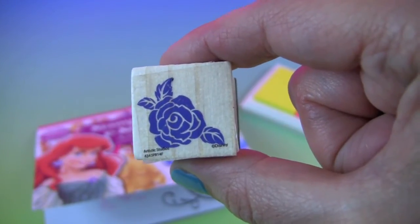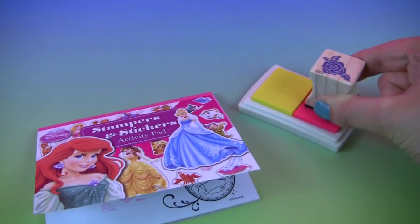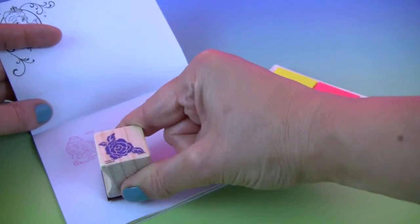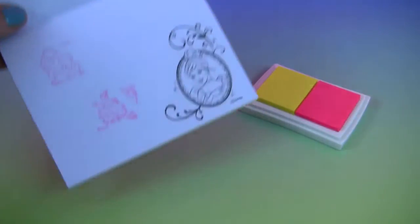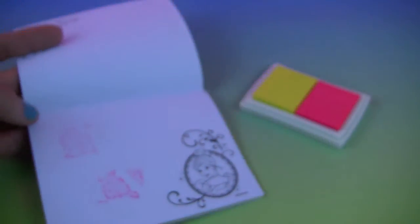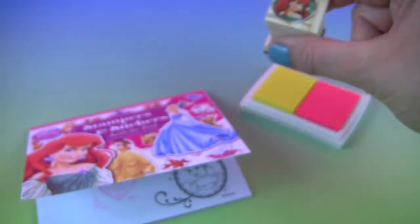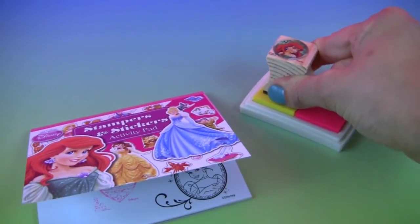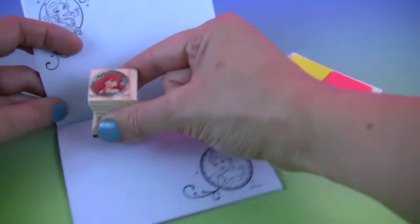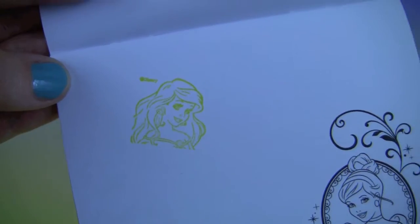We will use our rose stamp next. Let's do pink again. So pretty! Here we have our Ariel stamp, and we'll try yellow. Isn't she lovely!